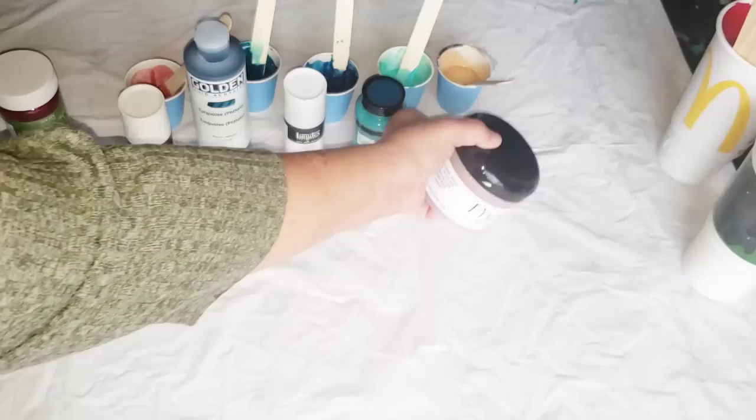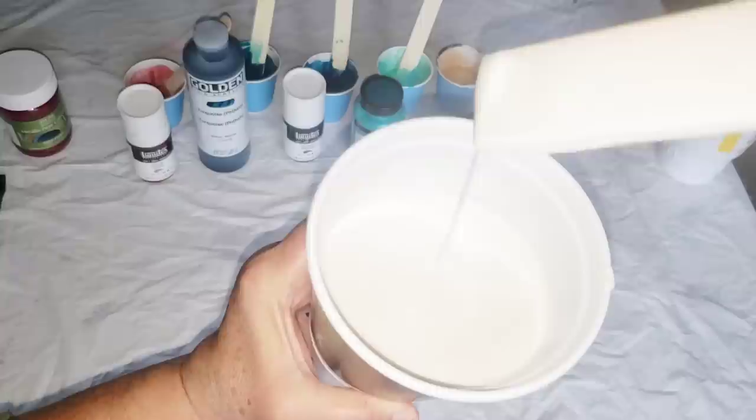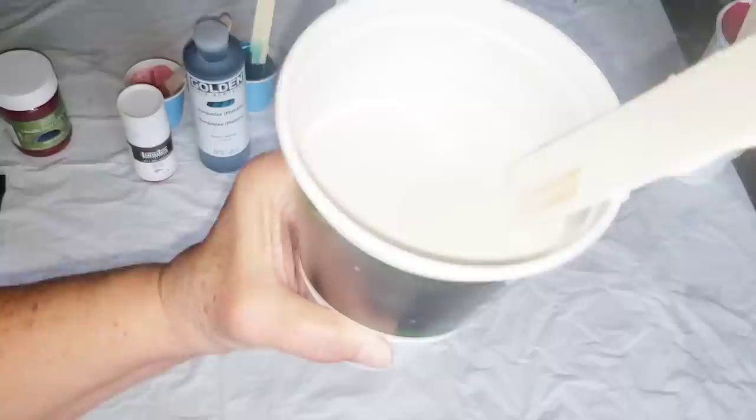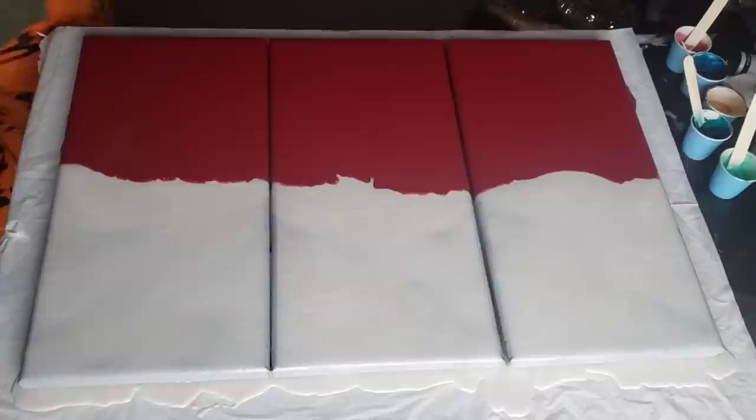I'm going to set up and put the base coat down. Let me show you the consistency of my paints — very runny, not really leaving a mound, it just goes right back into itself. This is a one-part paint, two-part Floetrol ratio. I got my two colors down and I just poured some puddles of paint and blew it out with the blow dryer. That's the easiest way to cover multiple canvases at once.